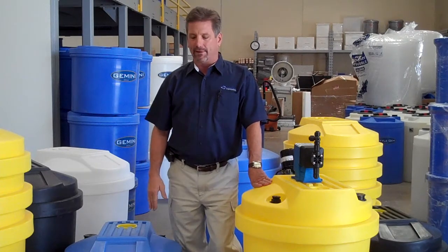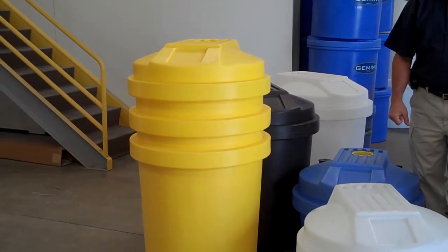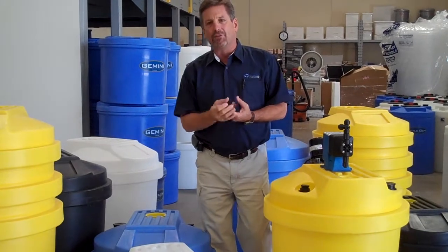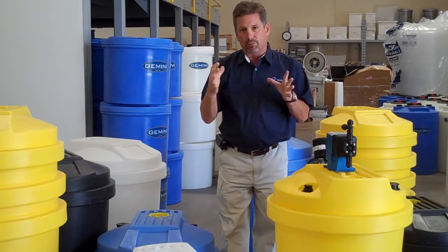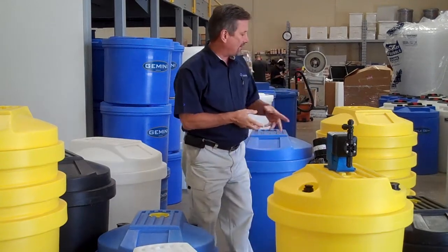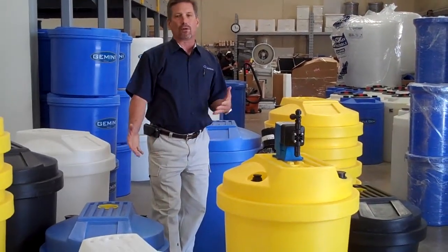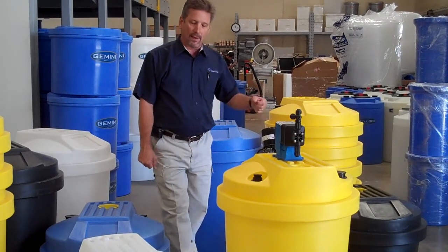So the standard tank will work just great for you. As you can see over here to my right, the tanks are designed to be nestable. This is an advantage in shipping — we can nest these tanks and save you a lot of money on freight. And in addition to that, warehouse space is valuable. By nesting these tanks, you can stack them 15 tanks high and protect the valuable warehouse space you have for other things. The 30-gallon tank here on my left is the same diameter as the 55, so those can be nested together if you like. So if you want to order a variety of different sizes, we can nest those together and again save you a lot of money on shipping.